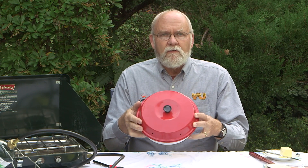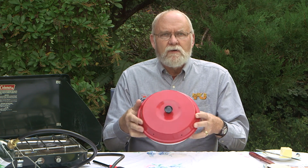Greetings, Jeff Johnston here for Rolling On TV. Not all RVs come with ovens. For people who like to bake things, this may be an excellent partial solution to that. It's called the Omnia Stovetop Oven.